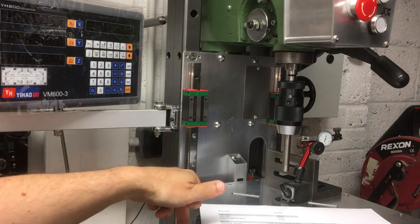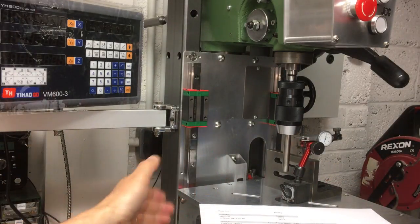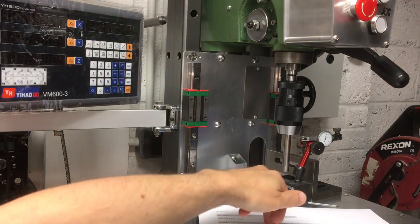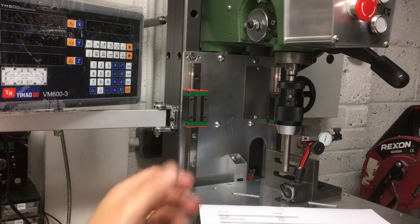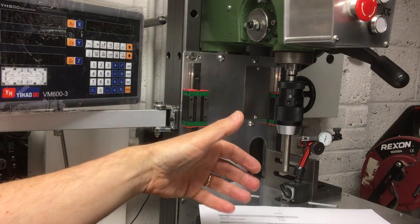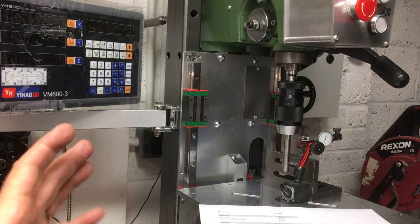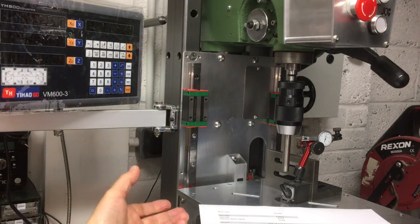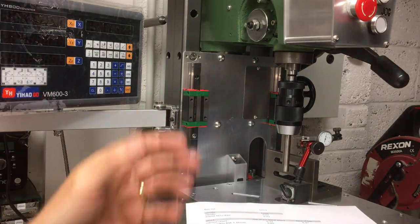With digital readout, if I'm picking up off an edge with the edge finder and then pick up off the other edge and centre, even with a small amount of runout it should cancel and take me to the centre. Once I've got the position of the first hole, I can use the DRO to move to any other hole positions so the centres will be pretty correct. Any runout on the drill will tend to make an oversize hole, but in most cases it won't be super critical. If you've got any experiences with other chucks with runout numbers, put it in the comments.